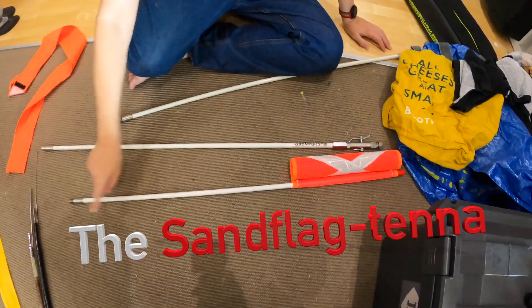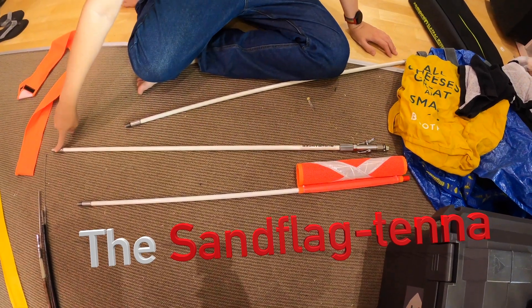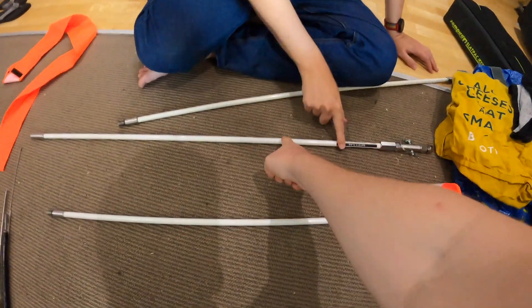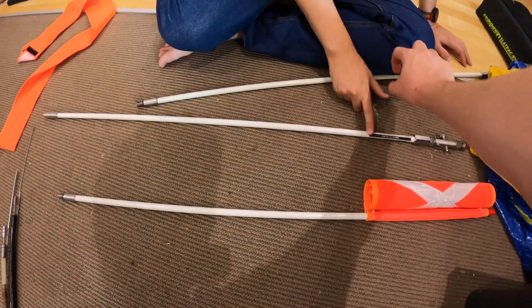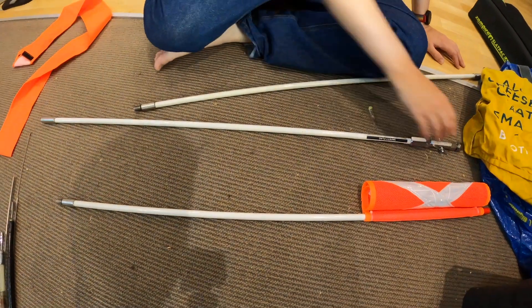We recently bought a sand flag — a requirement in some areas for off-road travel and a good idea in many more. It's a big sticky-up thing mounted on the car, but unlike all of the others, it's not an antenna. But perhaps it could be.